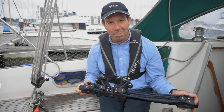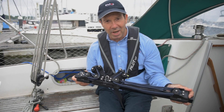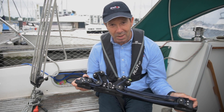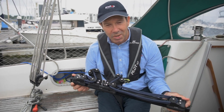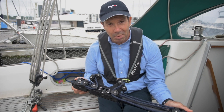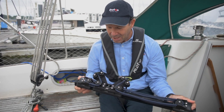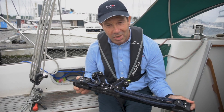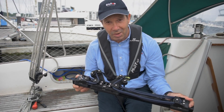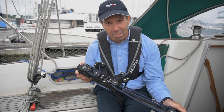Now you've seen how simple it is to fit our removable traveller system. This has proved really popular with so many boat owners across the world, and you can purchase this through your local chandler, whichever country you're in — it's a regular product in our catalogue. Full fitting instructions can be found on our website at www.bartonmarine.com. Another great product from Barton Marine.